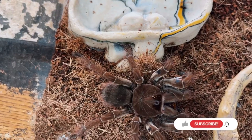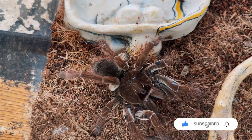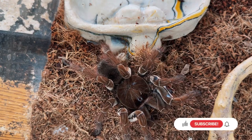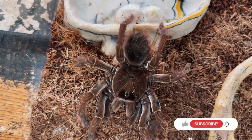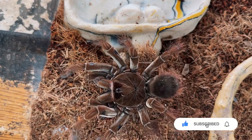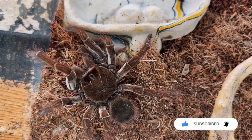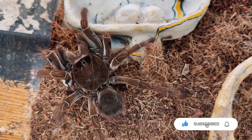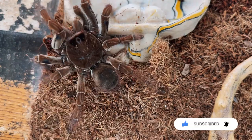Oh my God, this is the closest I've been to a tarantula. Look at that happy dance! So the happy dance, for you people who don't know, is when the tarantula is eating — he's putting web down as he's moving. He's going to make a little web base, put the prey items in that web, cover them up, and then pull them off the ground. This is just to further secure their meal. But in the hobby, we like to call it the happy dance because it looks like they're dancing.